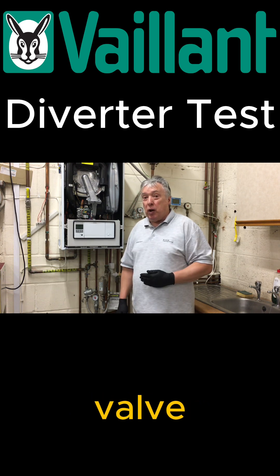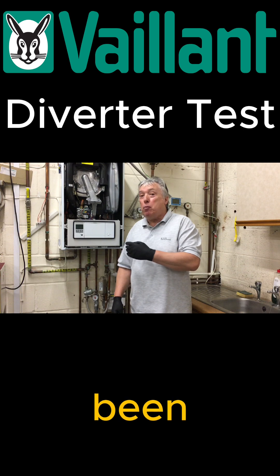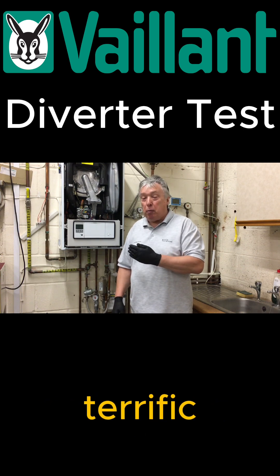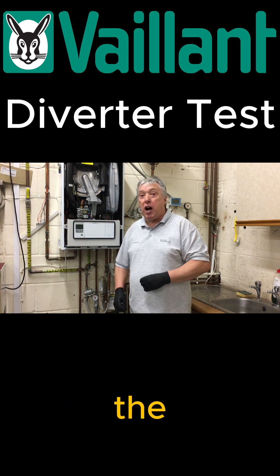Look at the age of the diverter valve. Anything past five, six, or seven years — if it's been well maintained, that's terrific. But if it hasn't, it's time for replacing the whole diverter valve or at least the cartridge.